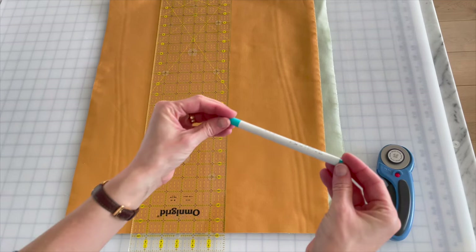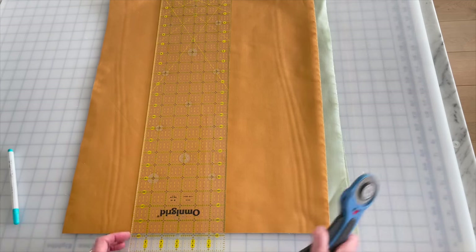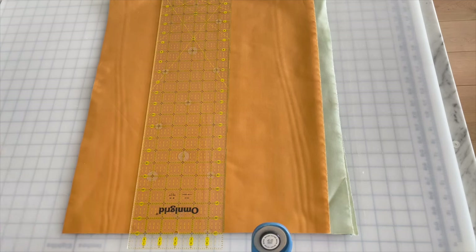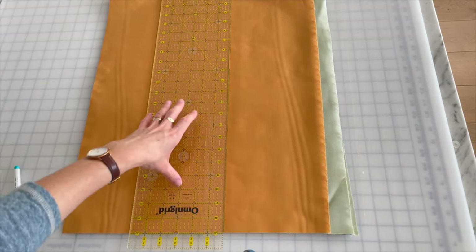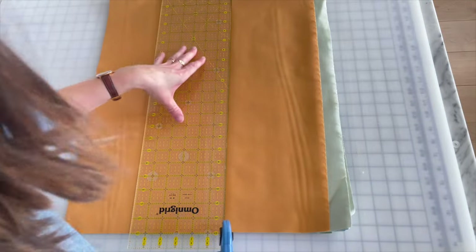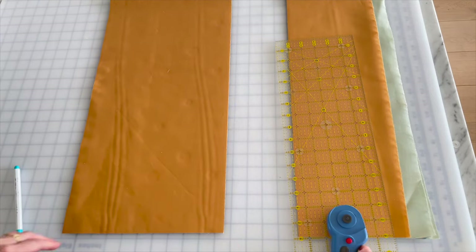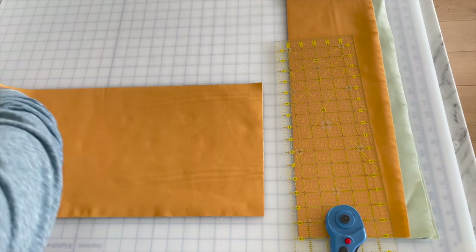People ask me a lot about my water-soluble marker — I use it for quilting too. This one was about three dollars online. Most work well; just always test first: make a little mark, see if it comes out with water, then put it under heat to make sure it doesn't come back. That has happened before. For safety I'm going to make one more pass since I already know my blade isn't super sharp.